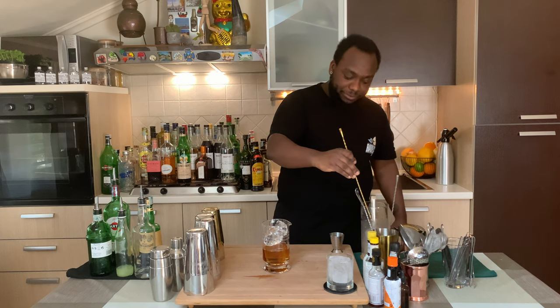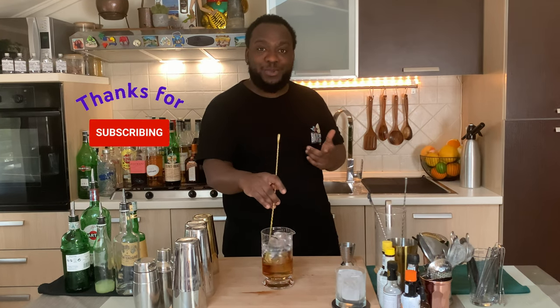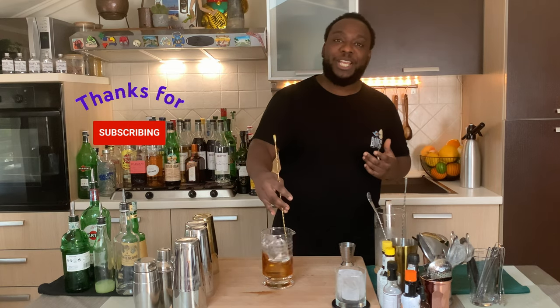I'm gonna stir our drink. When I stir a drink it's always from 17 to 20 seconds to get the perfect ratio of dilution. Hey guys, don't forget to subscribe, comment and like my videos, thank you so much.